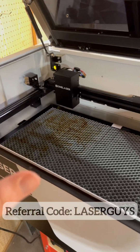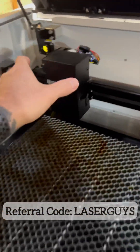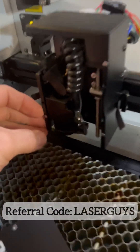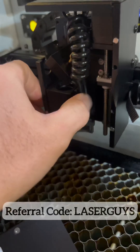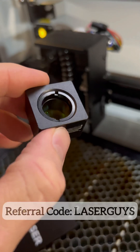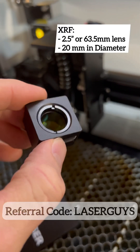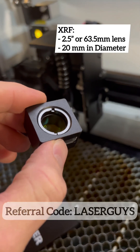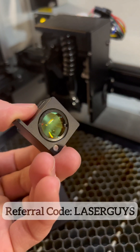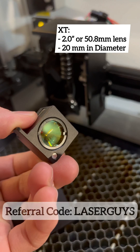The only difference between the XRF and the XT will be the focal length lens. When we pull out the focal length lens — this little magnetic block where the lens sits — on the XRF, the lens is going to sit on the top, and that's going to be a two-and-a-half inch focal length lens. On the bottom, on the XT, it's going to be a two inch focal length lens.